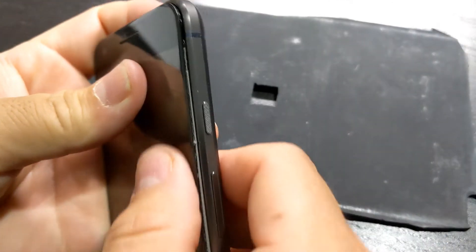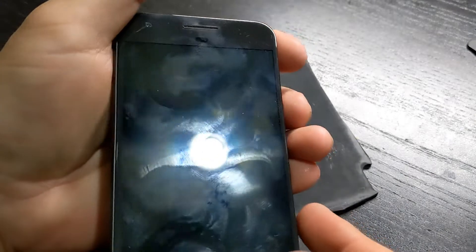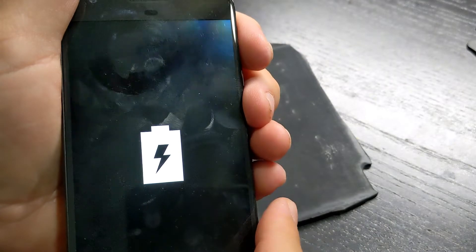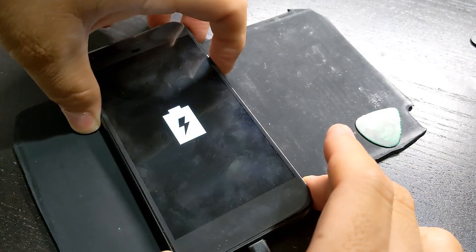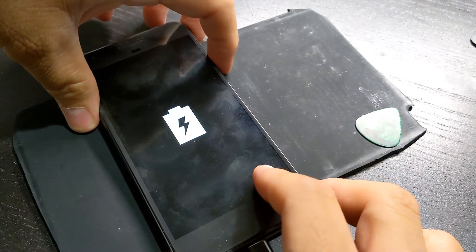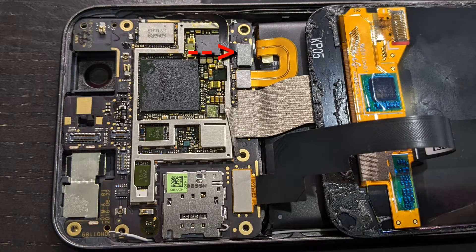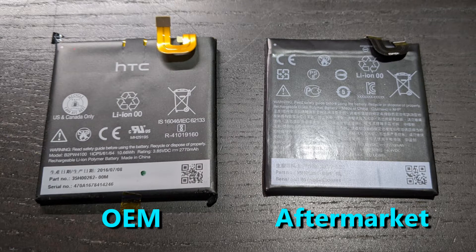The phone is partially back together — the screen is not sealed. When I turned it on, I felt it vibrate, which is something it didn't do before, but then the battery icon showed up and the phone didn't turn on at all. Notice that the battery icon isn't charging — it's only showing a solid battery icon. I checked my cables, power buttons, battery, charger, and the screen, but still the same result.